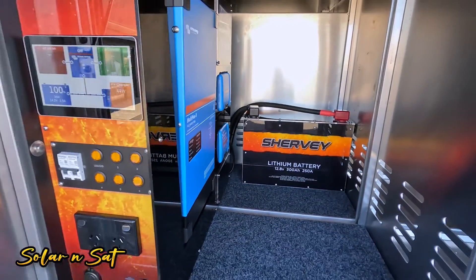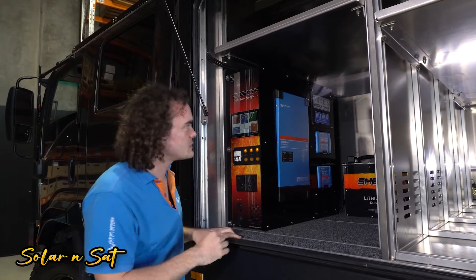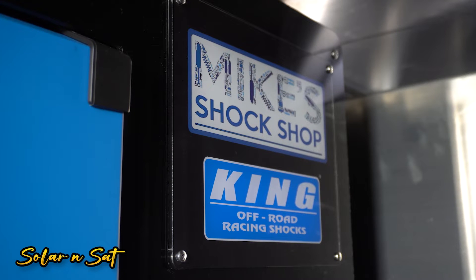We're a huge fan of these power systems, as you can probably tell. I was talking to Dad and he said Mike just wanted a little bit of a finishing touch, so what we've done is put his logo up on that fuse panel there — just tidies the job up and adds a little bit of a signature finish for him.